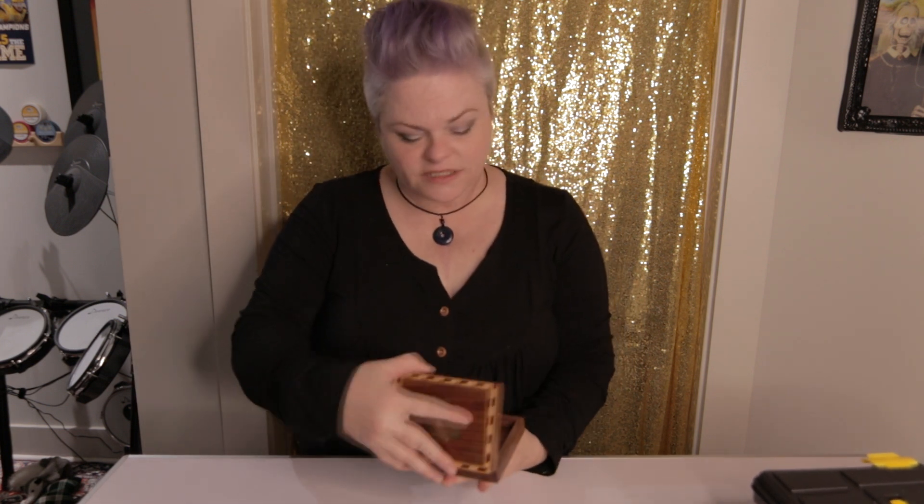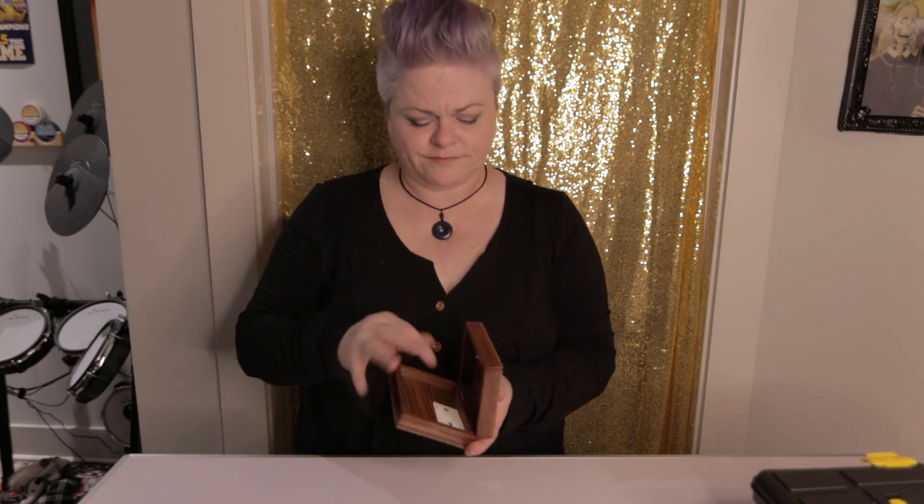I absolutely love this antique card box — inside it's just like a regular box. And it has a teeny weeny card, a two. You know, some people say it's not the size that matters...